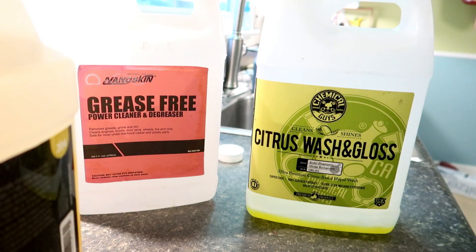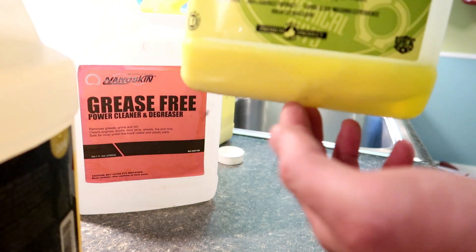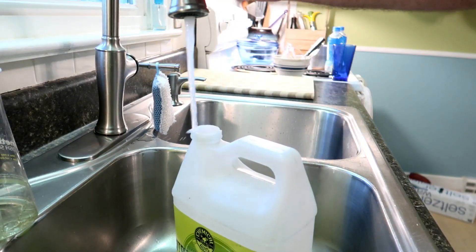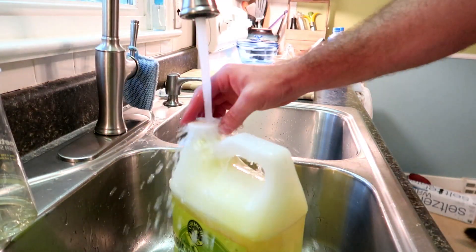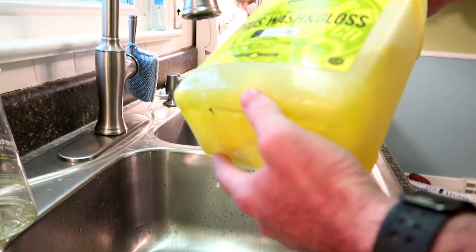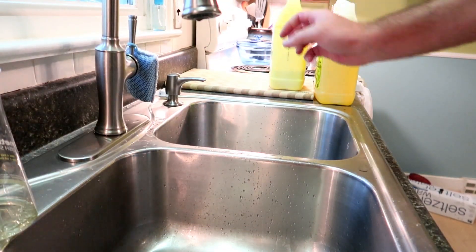So here's what I do — I shake up the product because Citrus Wash and Gloss likes to separate. I'll pour it in. I already had a little bit in here, but I'm not really worried about that. So there we go, it's just about at the line. I'll fill the rest up with water and I do it kind of slowly so it doesn't create too much foam. Then I'll just give it a little shake to make sure everything dissolves. Citrus Wash and Gloss is a little weird because you'll have these weird little blobs in there, but they'll dissipate and mix in the water nicely.